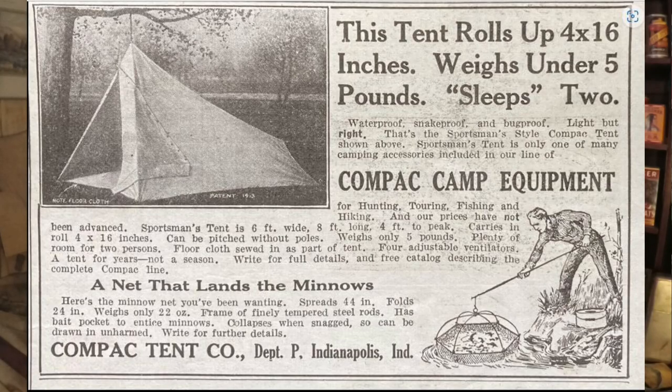Hey there YouTube! Welcome to part two of the video we're doing on a make your own gear pack that was made sometime between 1909 and 1918. It was included with a package that my buddy Nathan had delivered when he purchased his compact tent made at about the same time.